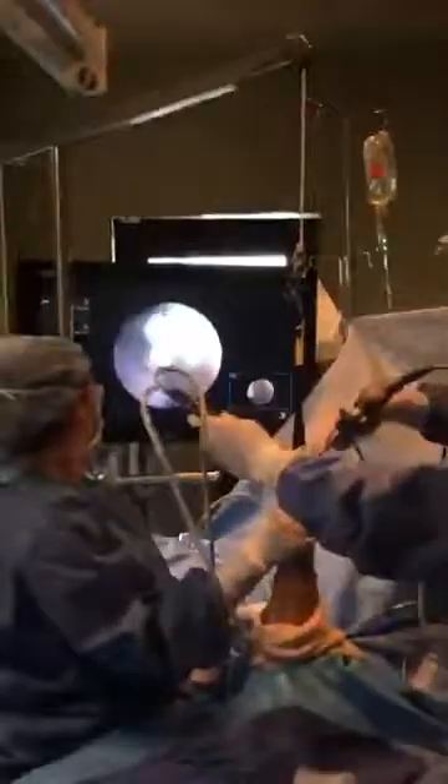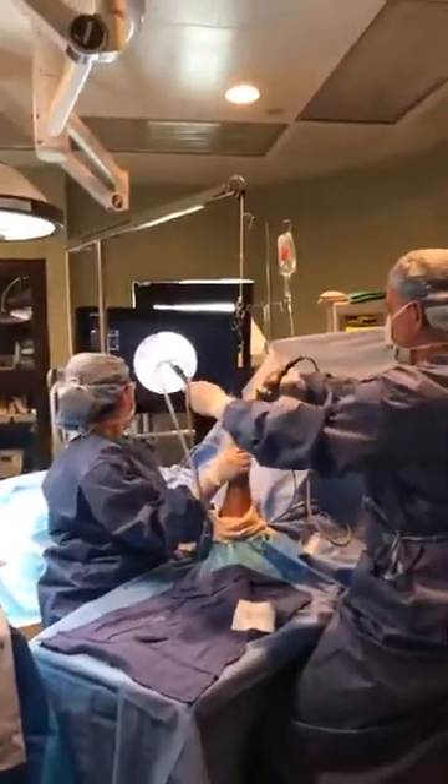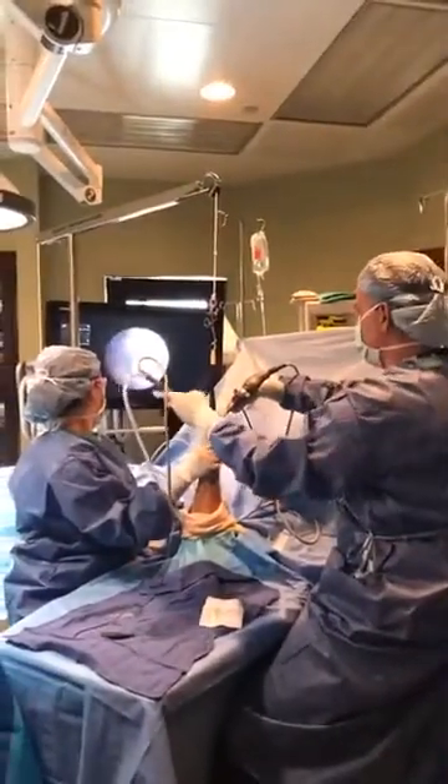We take some photos we can show the patient and the family later so they understand what was causing the pain all this time.